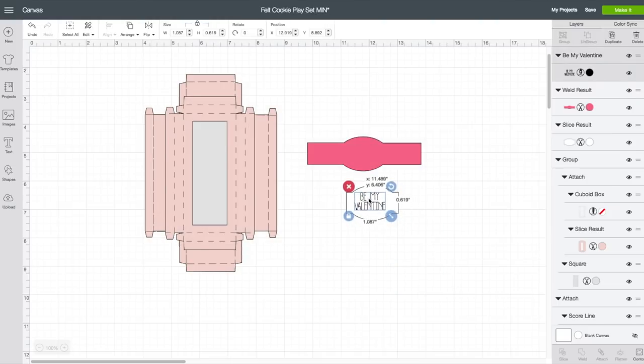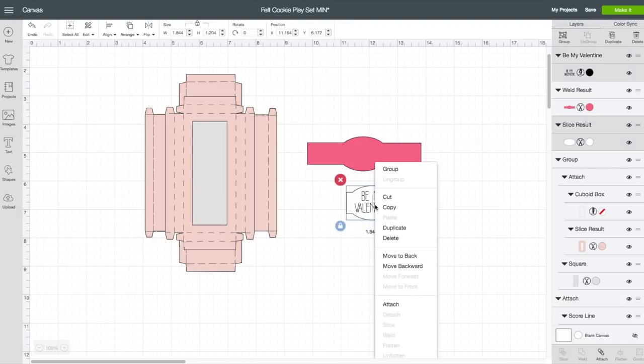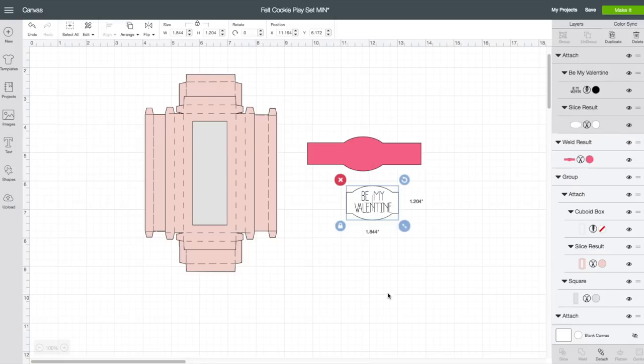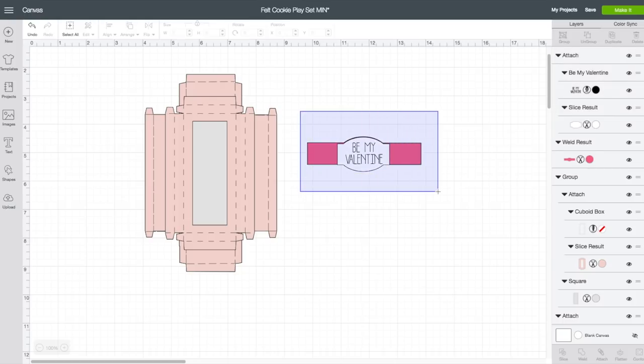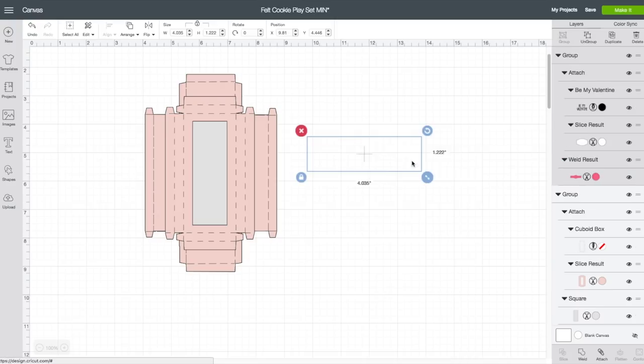I am going to put this on the white piece and resize it how I like it. Take your left mouse button, holding it down across the shape and the text, then right-click and choose Attach. Now this will use the marker tool. I am going to bring this piece up here and line that up. Again, take your left mouse button holding it down across both shapes, right-click, and choose Group.